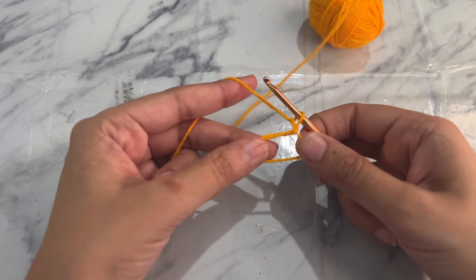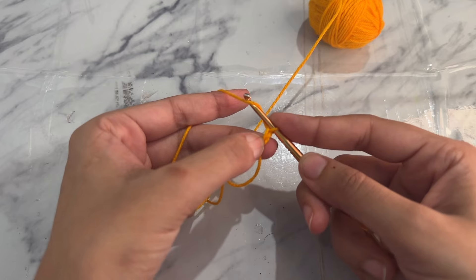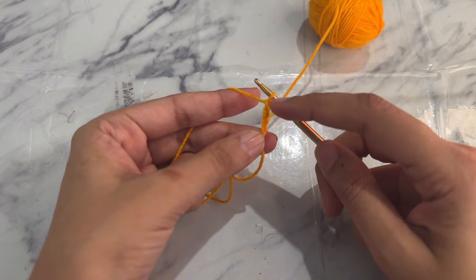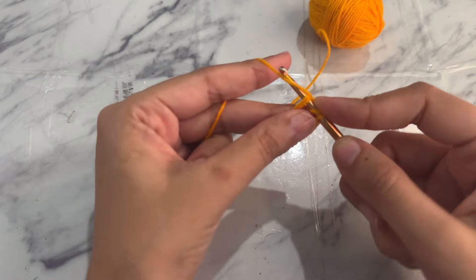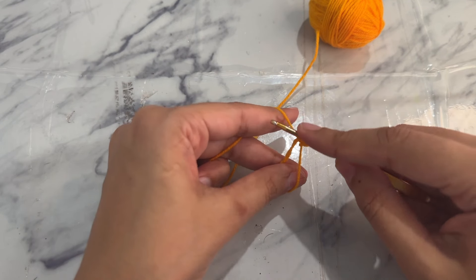You can see a circle now. Chain three — that counts as your first double crochet — and chain one as a chain one space. Now yarn over and insert the hook into the magic circle and pull up the loop. You should have three loops on the hook, then yarn over.